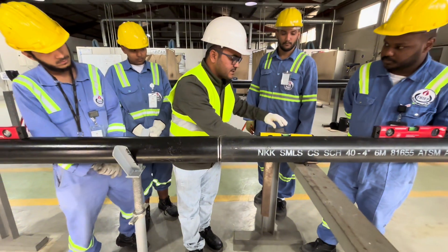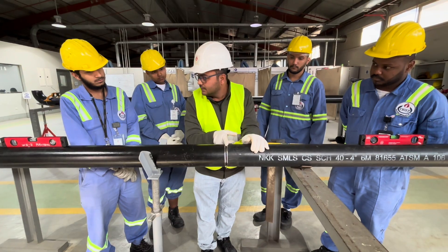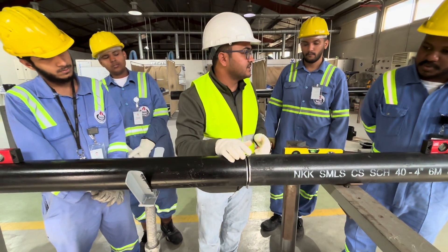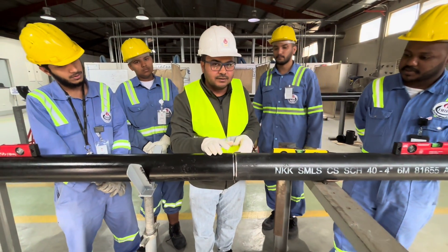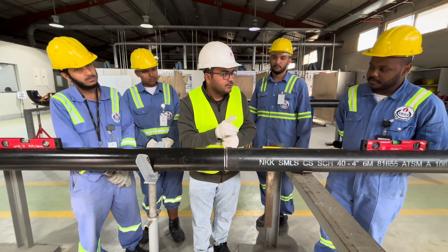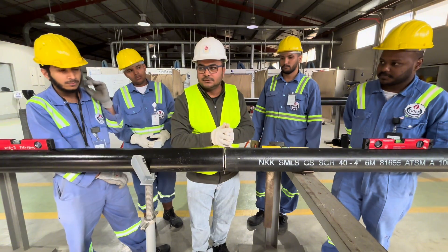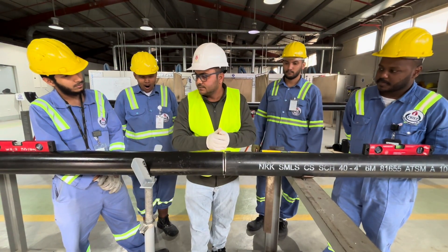This is the process. We have the bevel angle — what is the bevel angle? 37.5 degrees. What is the root face? 1.6 millimeters. And what is the gap? 2.4 millimeters, plus or minus 0.8 millimeters, according to AWS. If you have any confusion, you can ask me. Thank you.